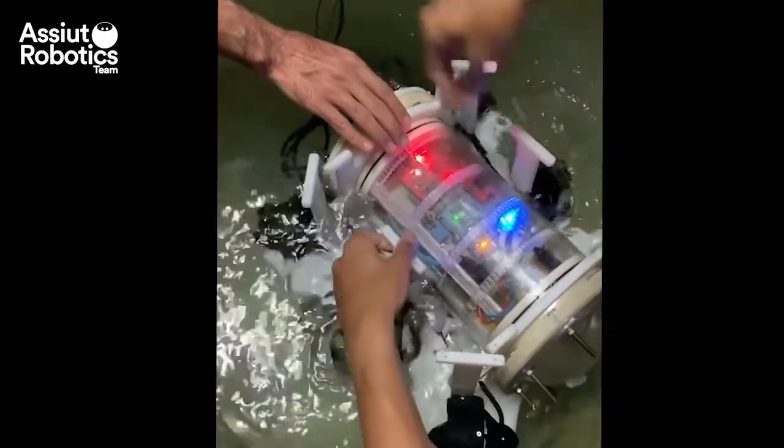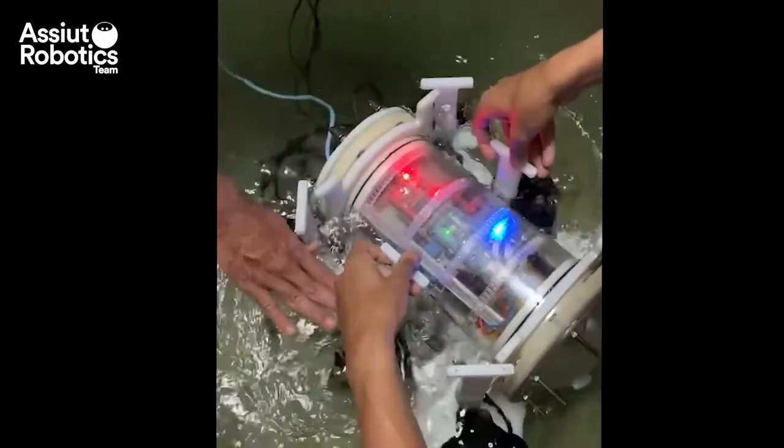And now, we'll dive into the electrical details. Hi everyone, I'm Amira Jamal, a third-year electronics and communication engineering student at Asyut University. The electronics enclosure was designed to minimize the size of the whole ROV. It basically contains two 50-ampere step-down converters to power the ROV, and two PCBs — one for power distribution, which contains fuses to protect the ESCs from overcurrent, indicated by an LED that lights up when a failure occurs.